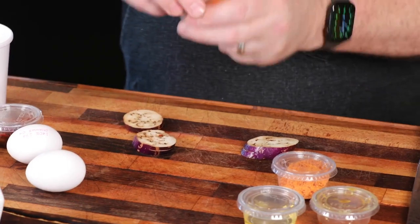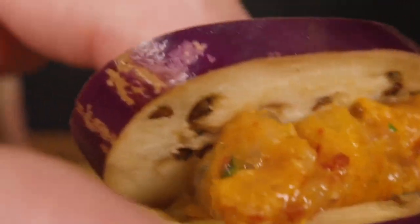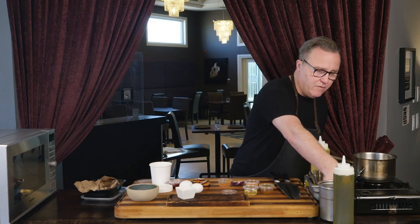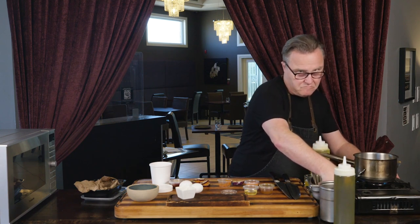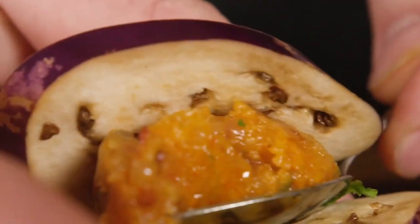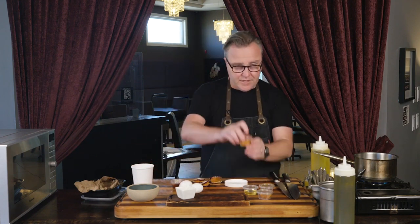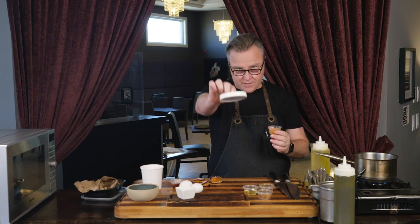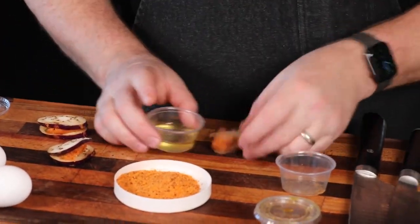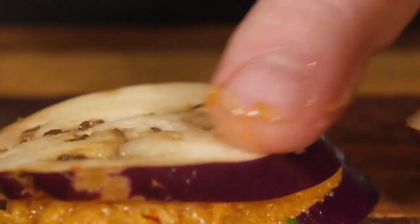Take a little demitasse spoon, go to your farce, grab a little bit of the farce, and you're going to just tuck it right in there like it's a sandwich. Do number two and number three the same way. While you're doing that, you want to get your pot of water to a boil on the stovetop. Take your bread crumb mixture and pop it into the lid that came with the eggs. Over here you've got some vegetable oil — just take the vegetable oil and dab or moisten the surface of the three pieces of eggplant.